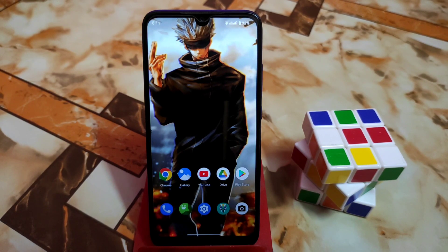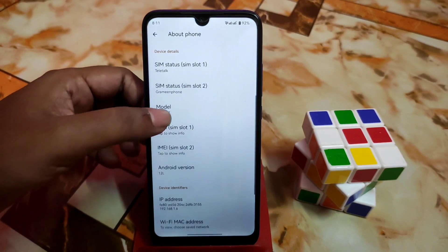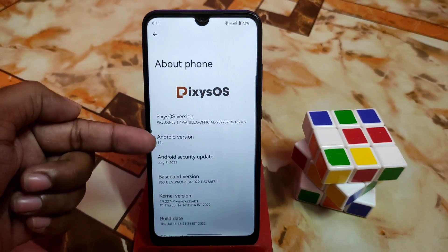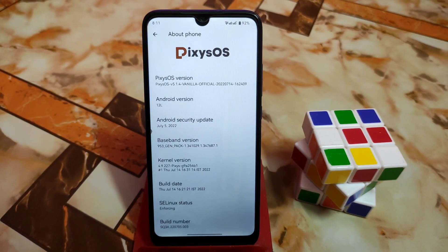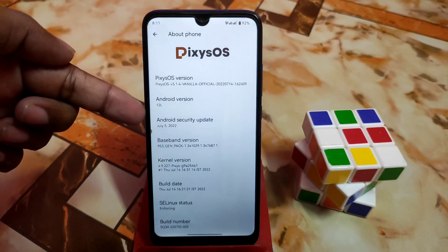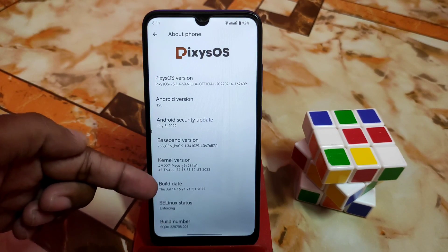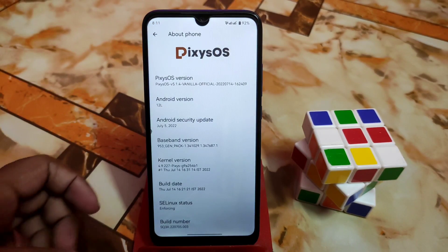First of all, really thanks to Skybrood for building this one. This is Android 12 of course, and LSI is included here. Let me show you — LSI is included with Android 12, so this is an updated version. The previous build had some problems and everything got fixed in this build. The Linux status kernel is used by default on Pixies device, and the Android security update is very latest. Linux status is enforcing, and here is the build number.